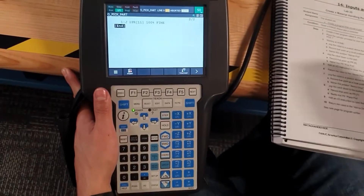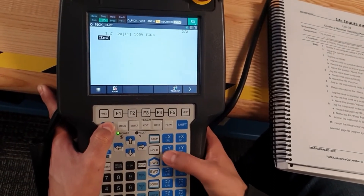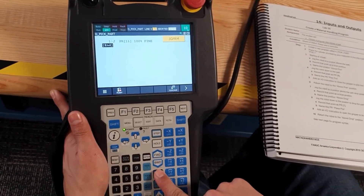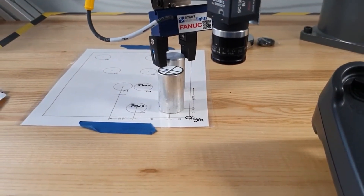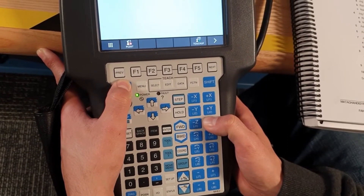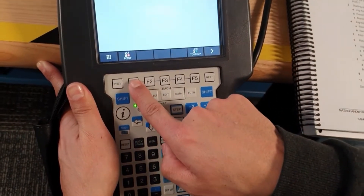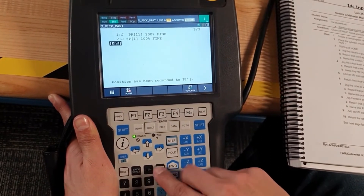The robot is okay. Now we are going to move the robot to the pick-and-place position. The robot should be in user frame. We are going to decrease the speed and press the C axis, close to the part. After that, press Joint and Enter, and the position is recorded.